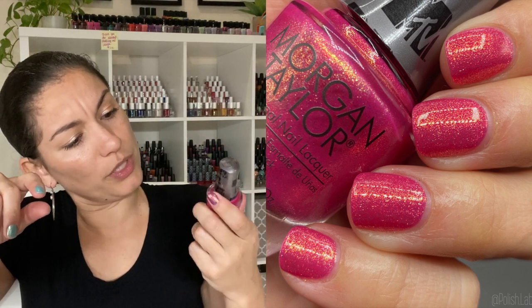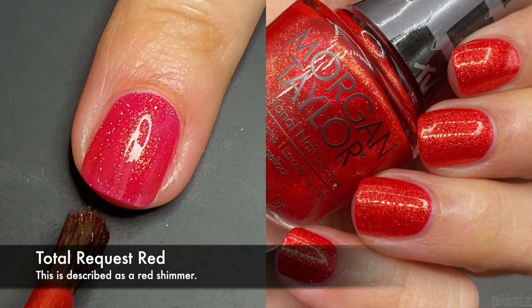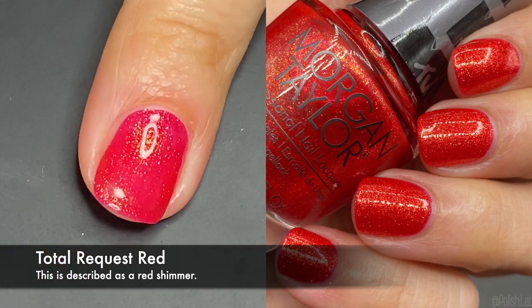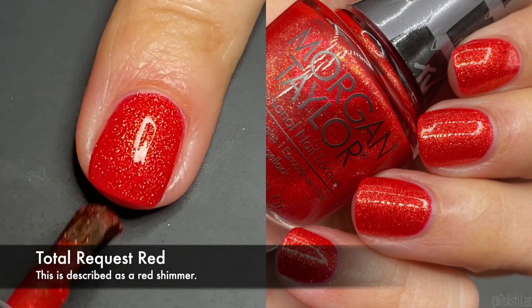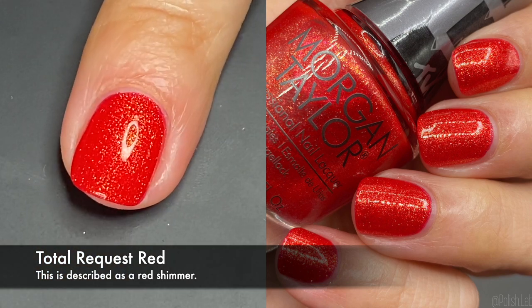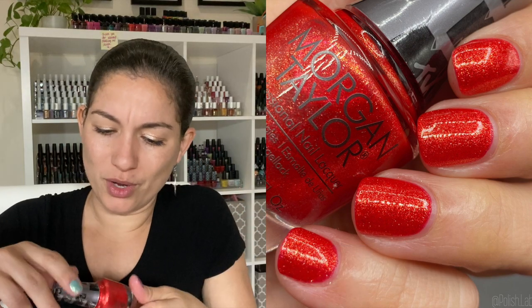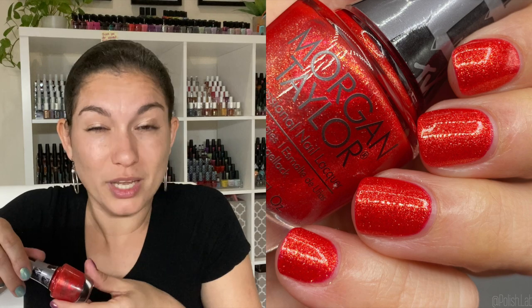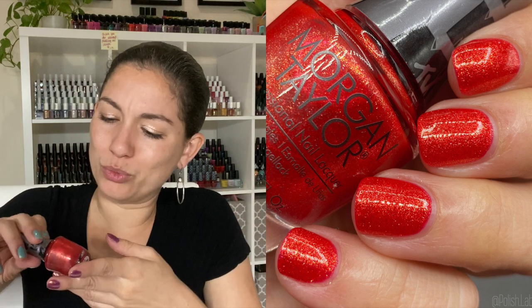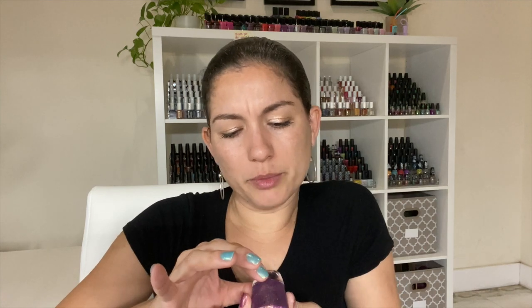'Total Request Red' — this is fiery! The formula is fantastic, the coverage is really really good. If you like fiery reds for summer, this one is for you. I feel like they sometimes get an orange undertone with these shimmers because the shimmer is gold — when you mix gold with red you're going to get orange vibes. But the red base itself may not have orange; it's just the gold shimmer making it feel orangey. If you like fiery reds, you're going to love it.